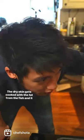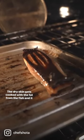Broil it skin side up. The dry skin gets cooked with the fat from the fish and it crisps up.